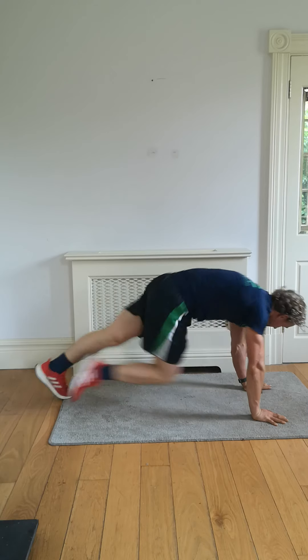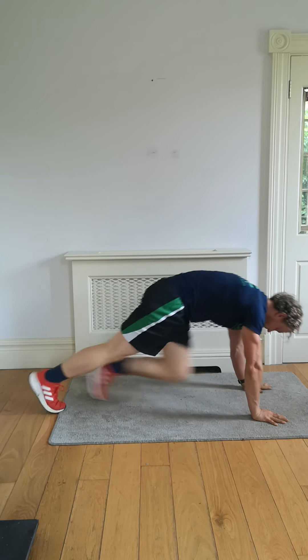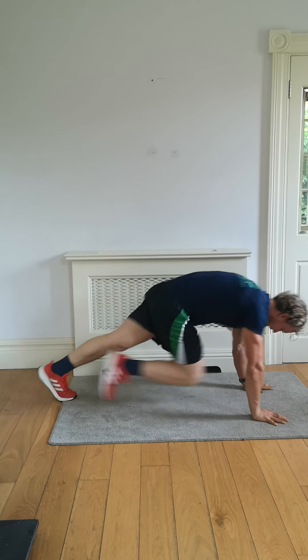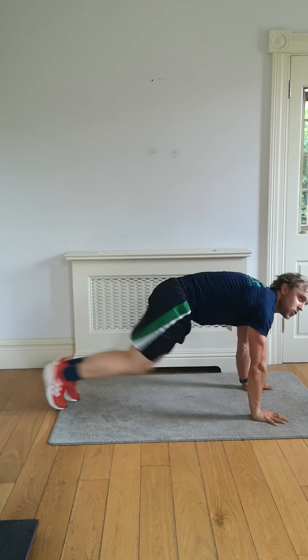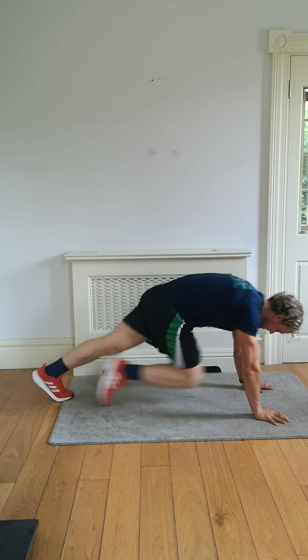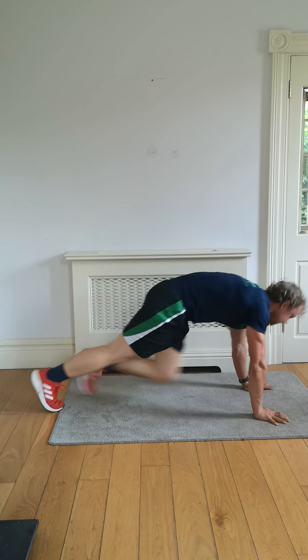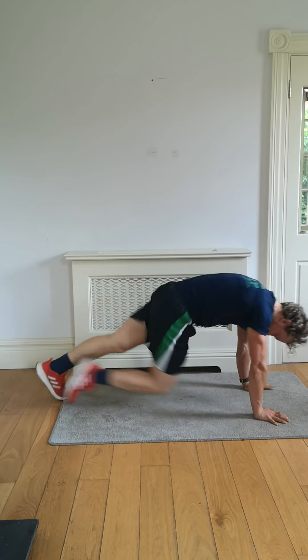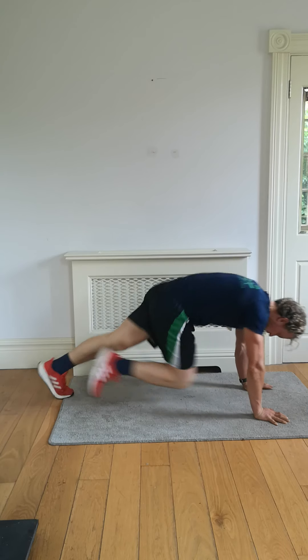We're going 30 seconds, flying out. Here we go — 15 seconds done. Straight into wide burpees now. After this, get ready — three, two, one.